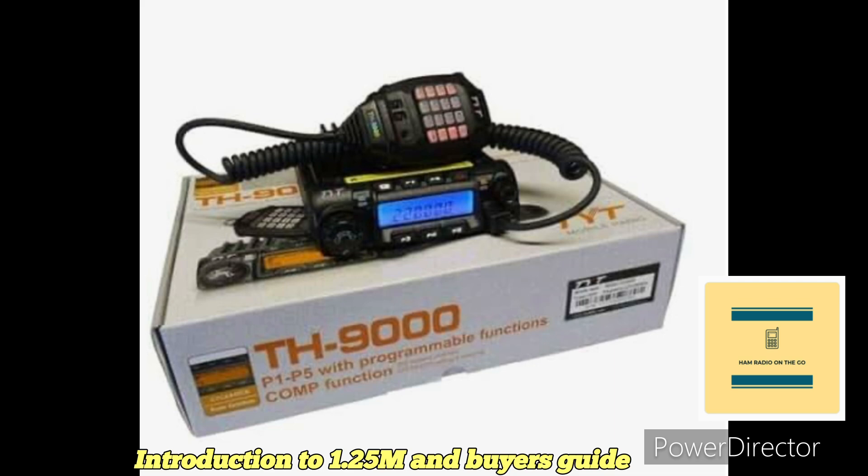I decided to do an introductory guide covering some of the radios available for the 220 megahertz band. All of these radios are FM analog. For many years Yaesu, Icom, and Kenwood had radios for the 220 band, especially in the 90s, but that fizzled in the early 2000s. There was a decline in activity, but with the advent of Chinese radios flooding the market, a lot of them included 220 as a tri-band, dual-band, or single-band option.